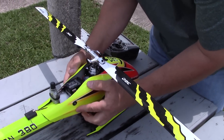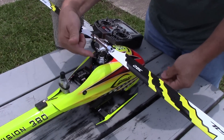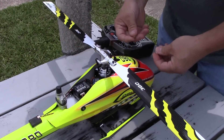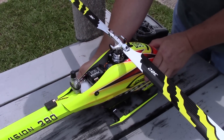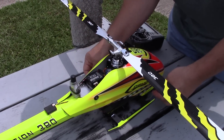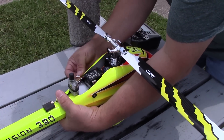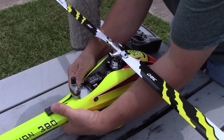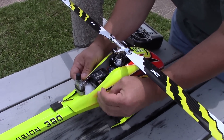One thing to keep in mind if you get one of these GPS units: you're going to have to keep it far away from your servos, the motor, anything that creates a magnetic field, because it will mess with the compass. That's why I built this aluminum bracket — it has a piece of aluminum stock, and it's far enough away that you don't get any interference, so your compass works correctly.